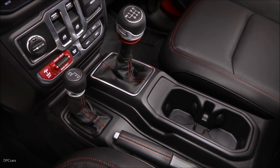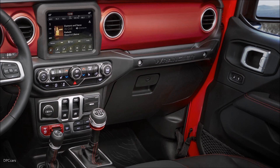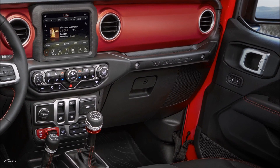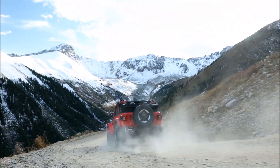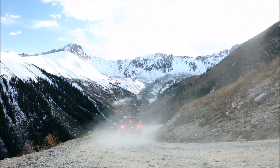Optional with the new Wrangler is a full-time T-Case selection. In that selection, we start out with just two-wheel drive, two high, just like normal.